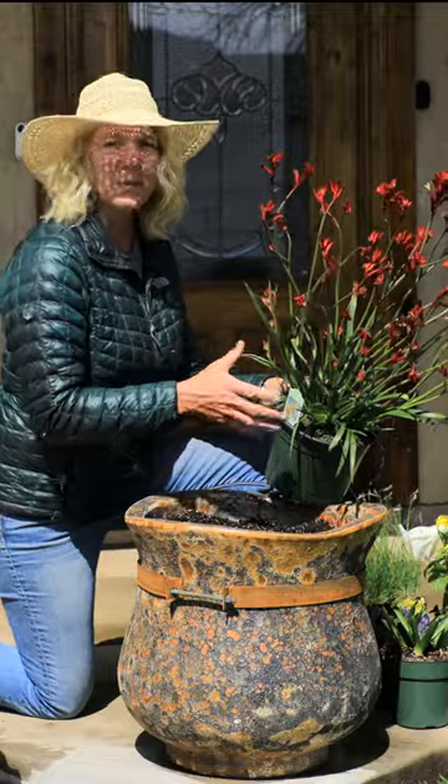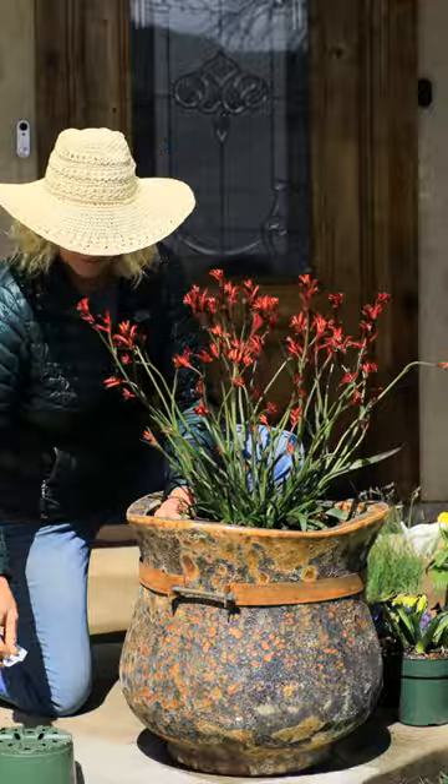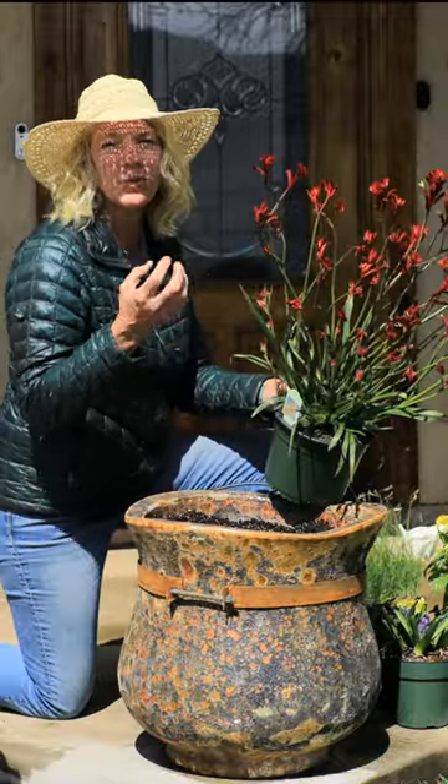For the center of my pot, I'm going to be putting a kangaroo pot in here. I love the red in it and the splash of yellow that's right in the center of it. This will give a really good pop.